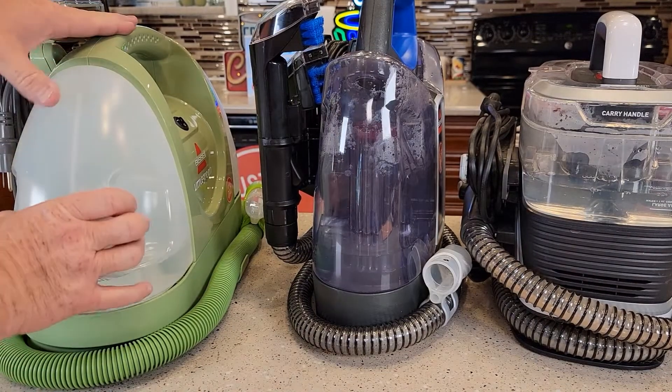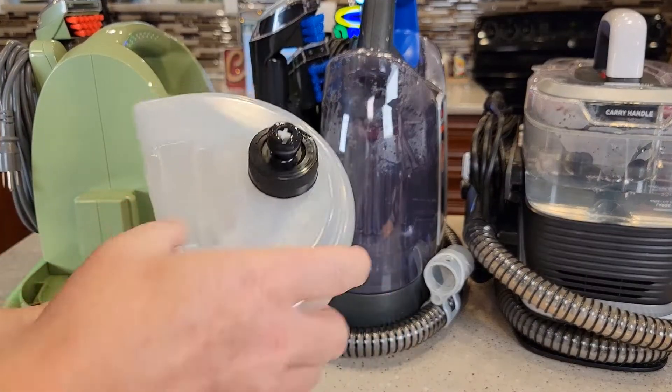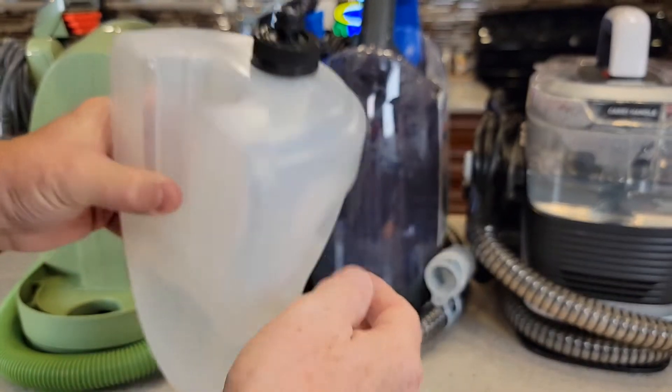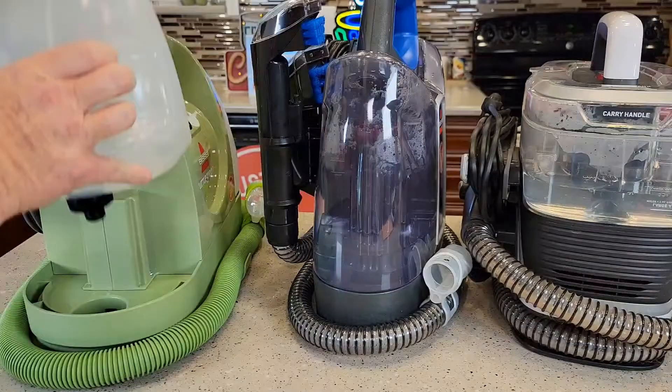So let's look at the solution tank on each one. Here's the Little Green. You're going to turn it over — it's got a line for solution and water. You're going to take this off, put your solution and water in, and then slide it on.